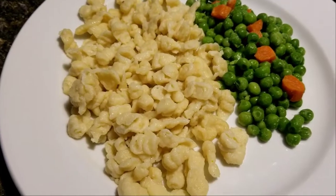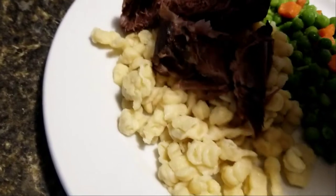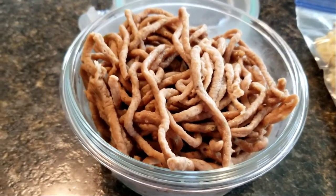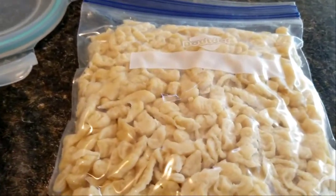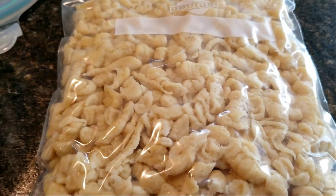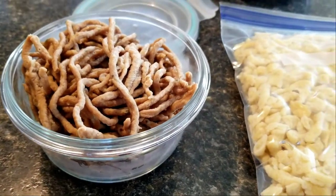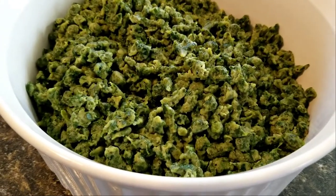You made Spätzle — now what? You can immediately turn them into a dish, or put them in a container and refrigerate or freeze. If you freeze them flat, get some water boiling — a rolling boil this time — put the frozen Spätzle in, and once they float up they fall apart and float up. They're ready to serve and come out like fresh. You can also heat up the refrigerated ones the same way, or nuke them or bake them — it just depends what you're going to turn them into. Stay tuned: in the next video I'll show you what wonderful things you can make with Spätzle, especially the green ones. Thanks for watching.